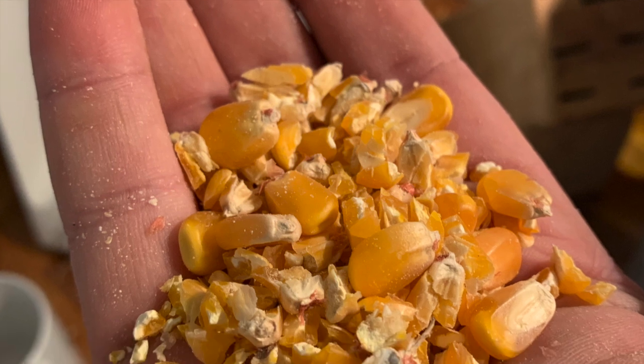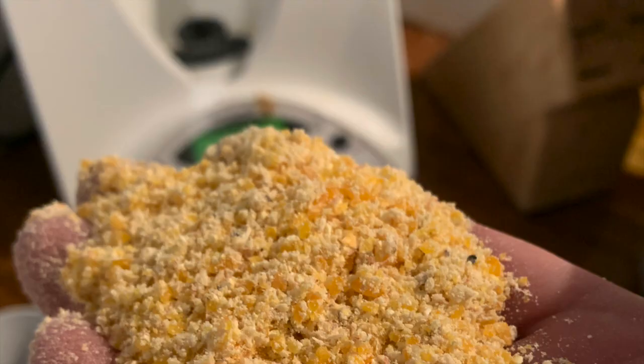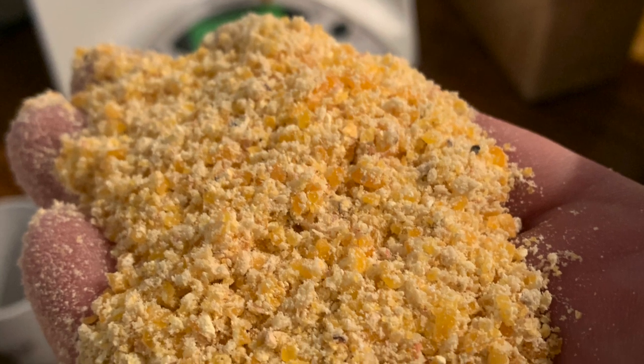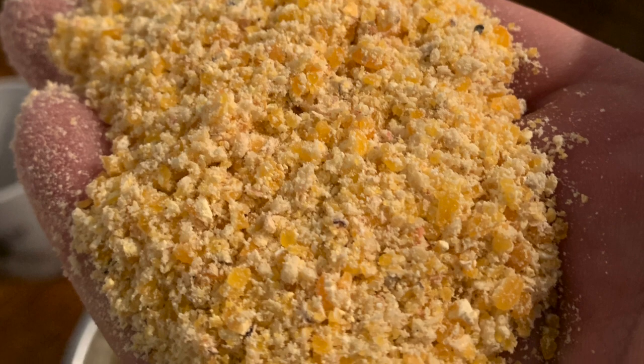The corn you get from the feed store is going to be fairly chunky, so make sure you grind it up into a fairly nice powder for the yeast to penetrate through. I'm boiling about 60 to 70 liters of water, and I've ground up all 25 kilos of corn into a decent powder. I'm going to chuck all that into the barrel along with the boiling hot water and let it sit for a fair while.